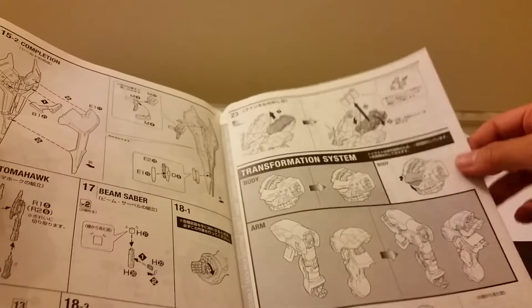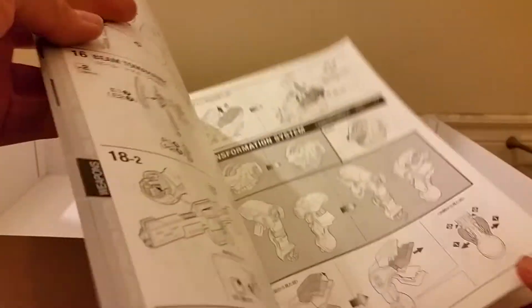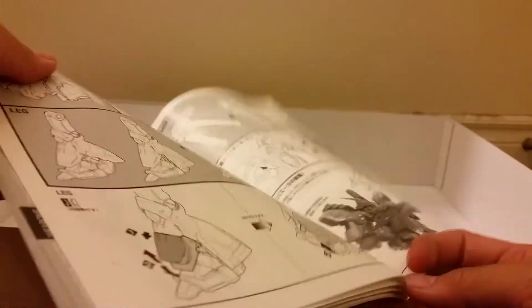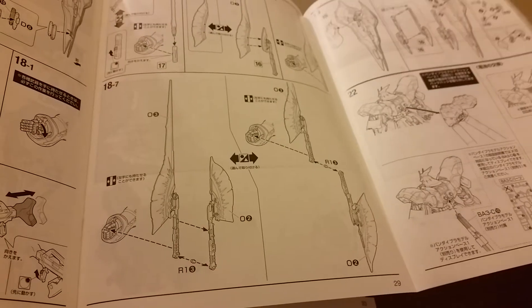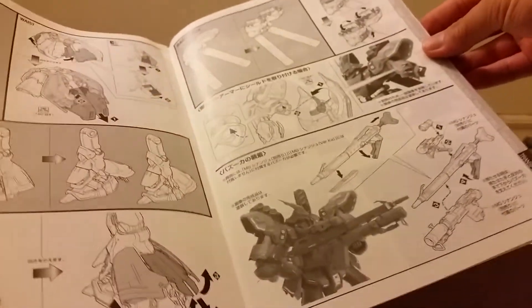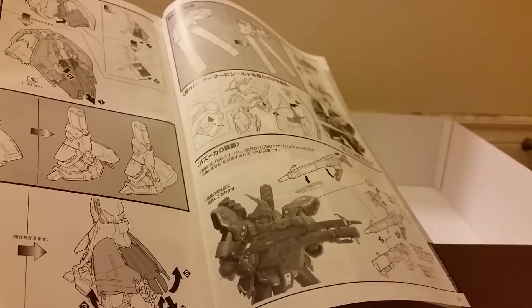Hmm, interesting — transformation system. That's odd. Probably not a full-blown alt mode, just probably like a mode with everything folded out or something like that. For some reason they folded these two pages together — not sure why. Probably because the weapons are usually done last, and you usually do the main figure first. I suppose that makes people slack off and not want to customize the weapons with paint or decals. But the weapons still look pretty good.